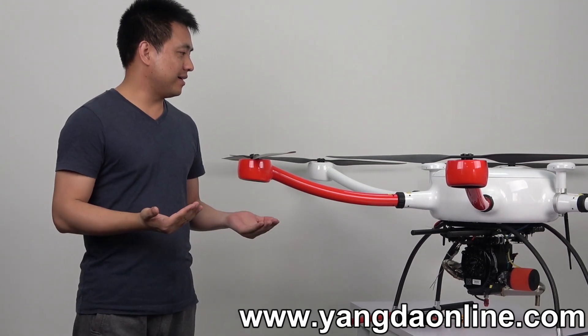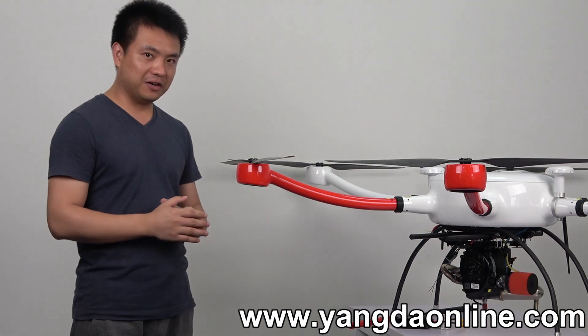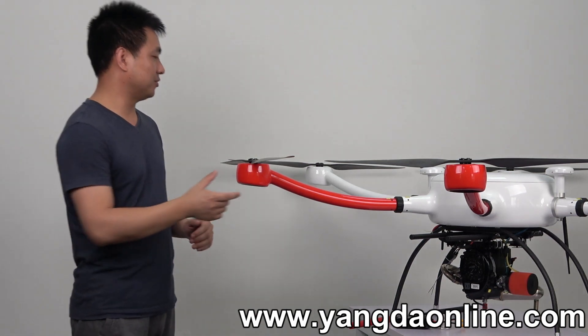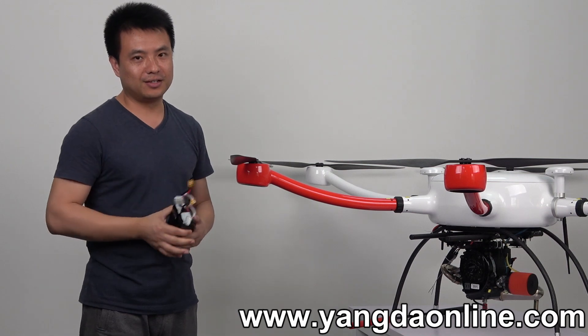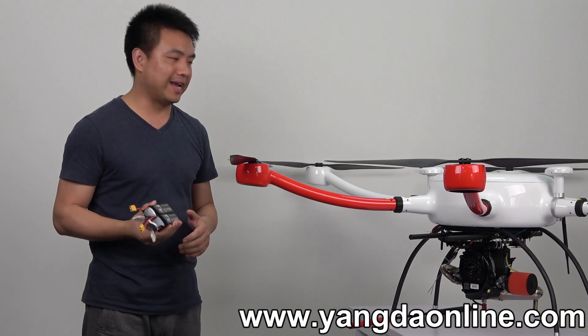So you may ask: what if the engine fails during the flight? This is a good question. So in this case, we have a backup battery. And this backup battery provides 90 seconds for emergency landing.